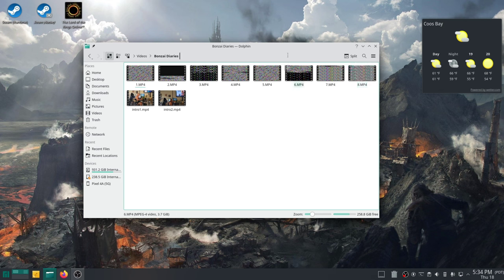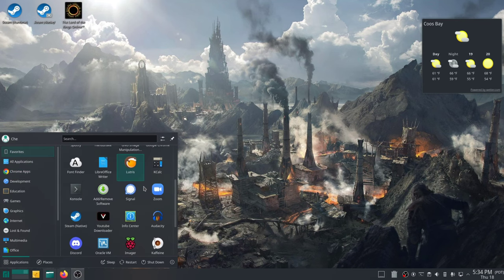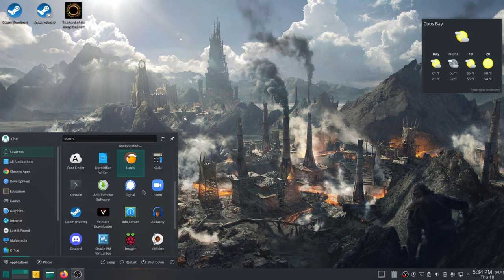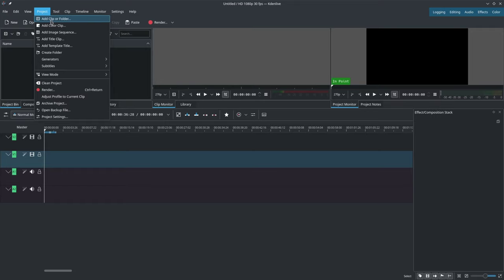So I have my files here and the next thing we want to do is open up our video editing software. As you can see, I'm not running Windows — I'm running Linux, Manjaro Linux. And the video editing software I'm going to use, because I'm using the Plasma desktop, is KDenLive. So the first thing we have to do is add our video files. We go up here to Project, then Add Clip or Folder.